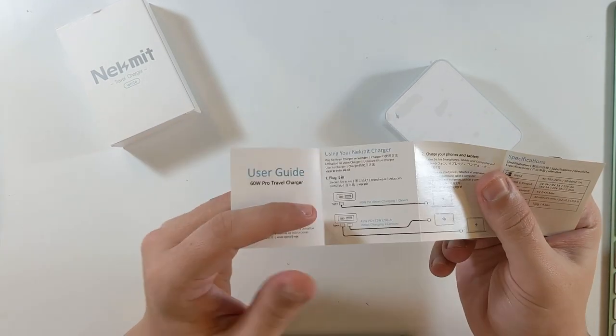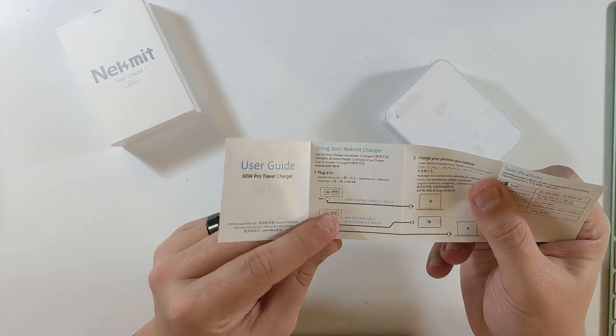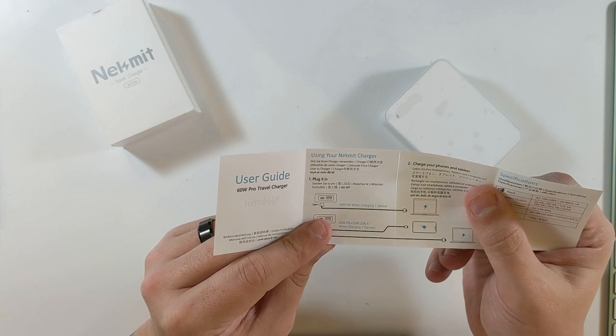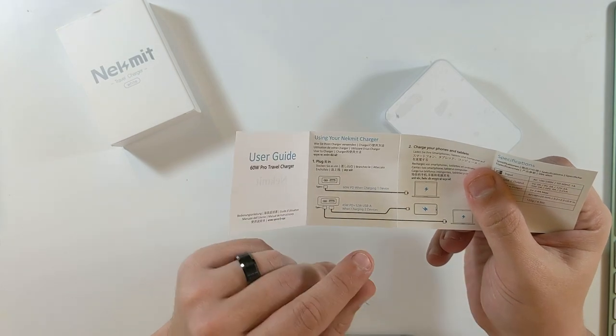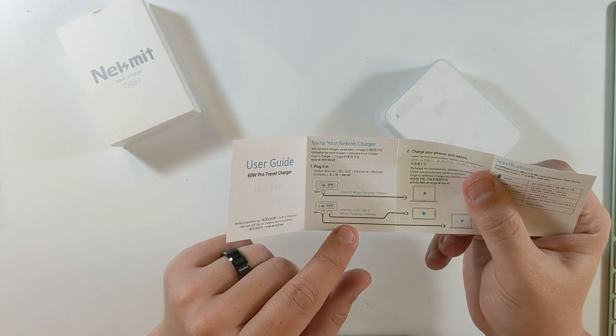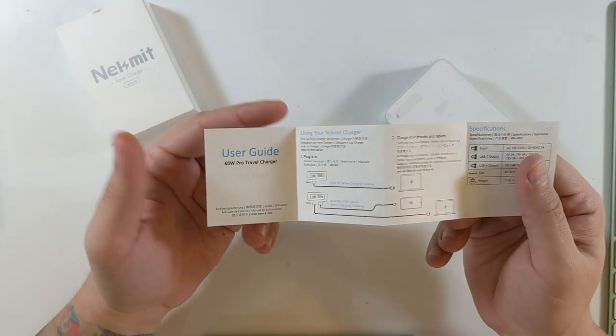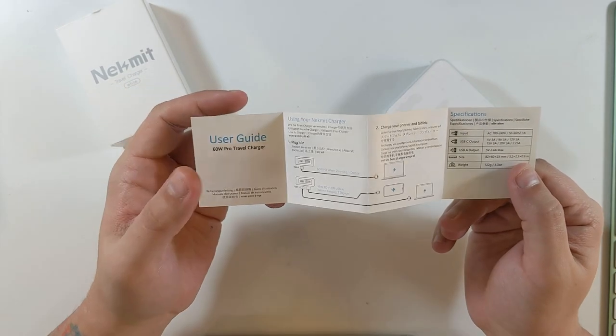The user's guide says it's 60 watts if just one device is on USB-C. If you're charging two devices, it's 45 watts on USB-C and 12 watts on the USB-A. So still very, very good and acceptable charging speeds.